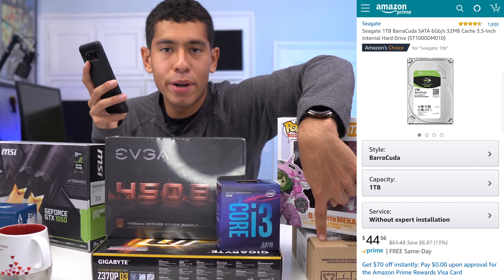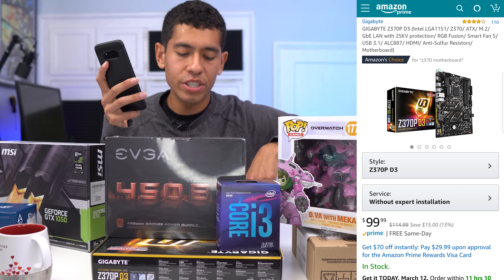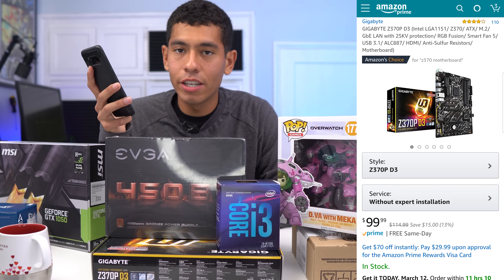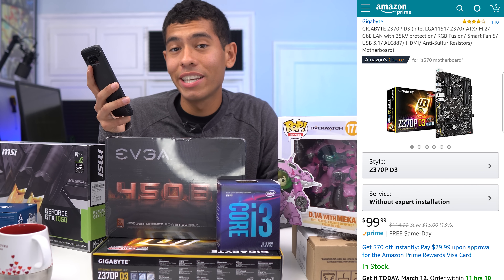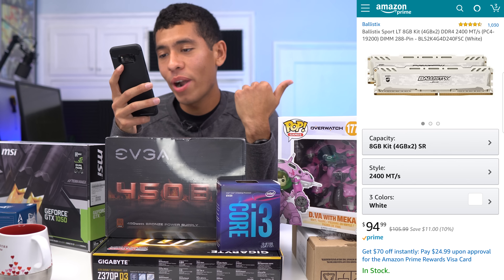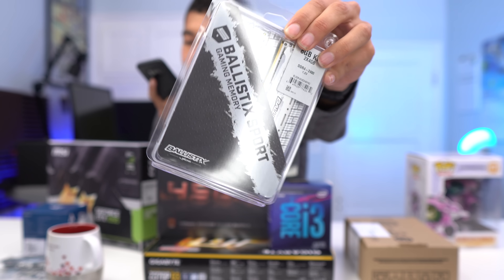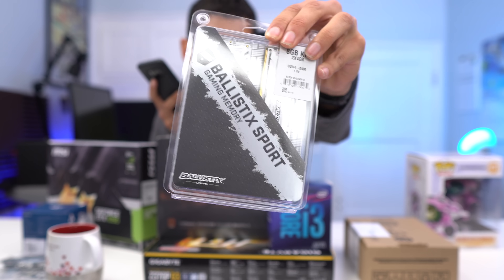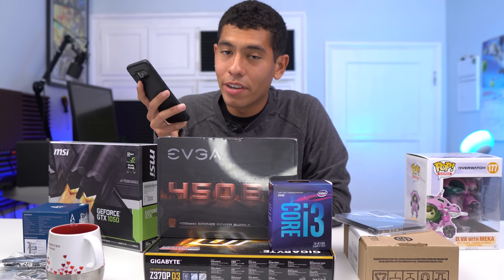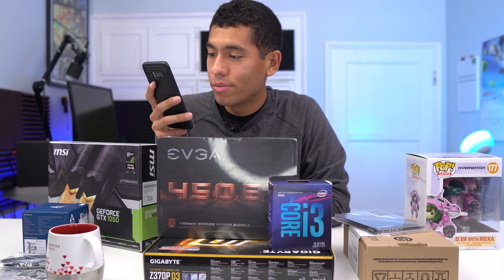For storage, I went with a 1TB Barracuda hard drive at $45. Our motherboard — we went with the Z370 chipset, which is the top-of-the-line Coffee Lake chipset. The budget and mid-range ones have still not yet been released, and I have no idea when they're going to be. I got the motherboard for $100. For RAM, prices are also overpriced. This RAM comes in white, red, and gray — I went with white to match the build. That's 2,400 MHz, 8GB, at $95. High RAM prices are unfortunately looking like the norm now.